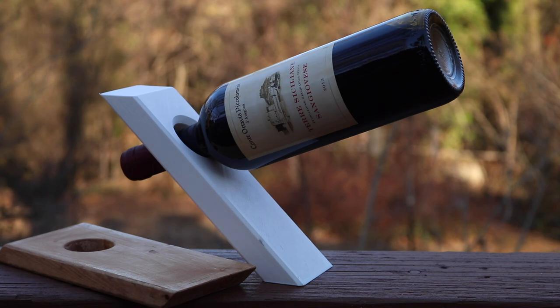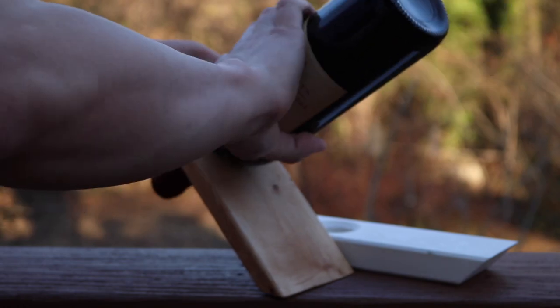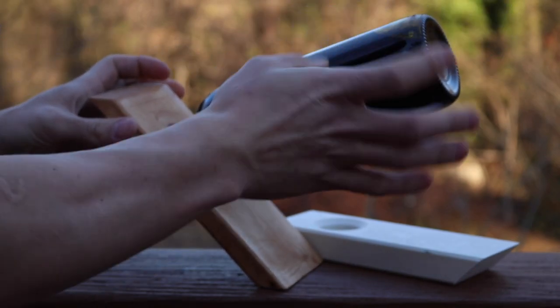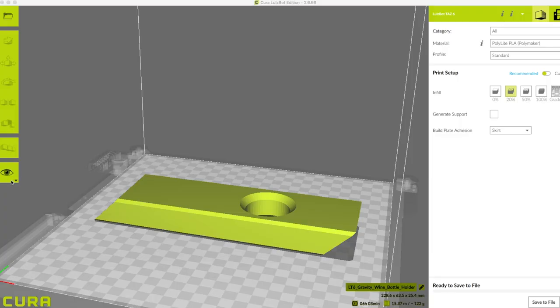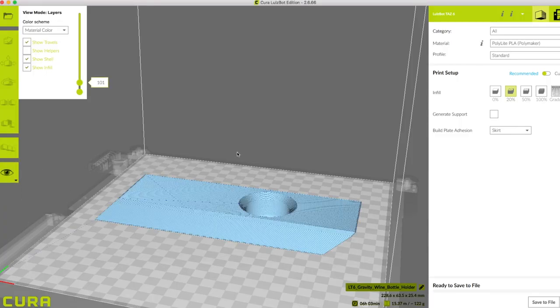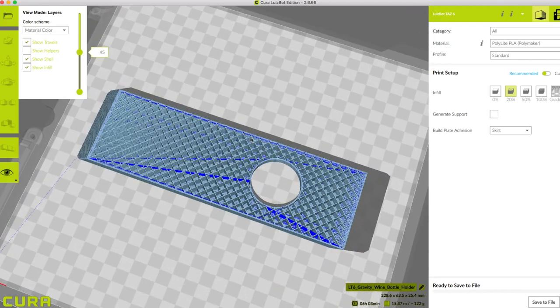I made a few modifications to the original model just to adapt it for 3D printing. There are no overhangs, so every angle is 45 degrees, and the whole thing is a little bit narrower so it prints a bit faster. I printed this one out on a Lulzbot Taz 6 at a slightly higher infill, just so it would be a little bit stronger.